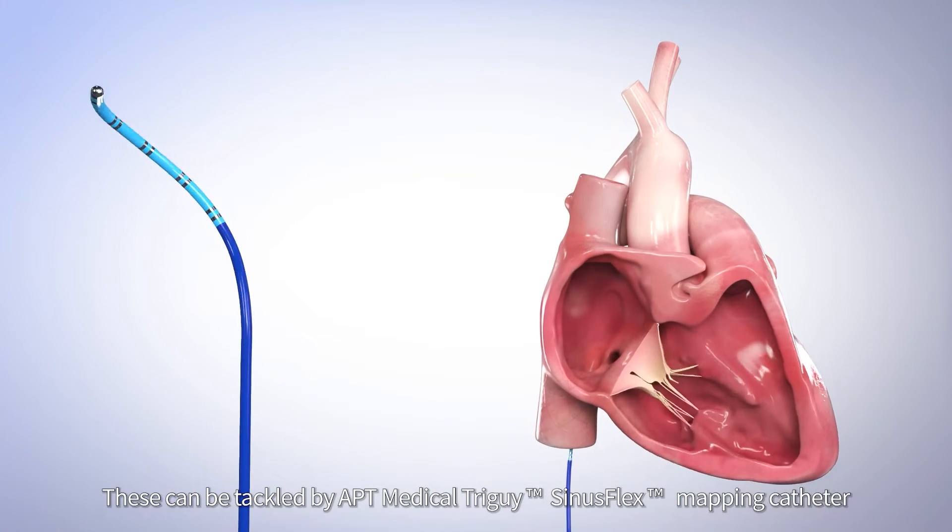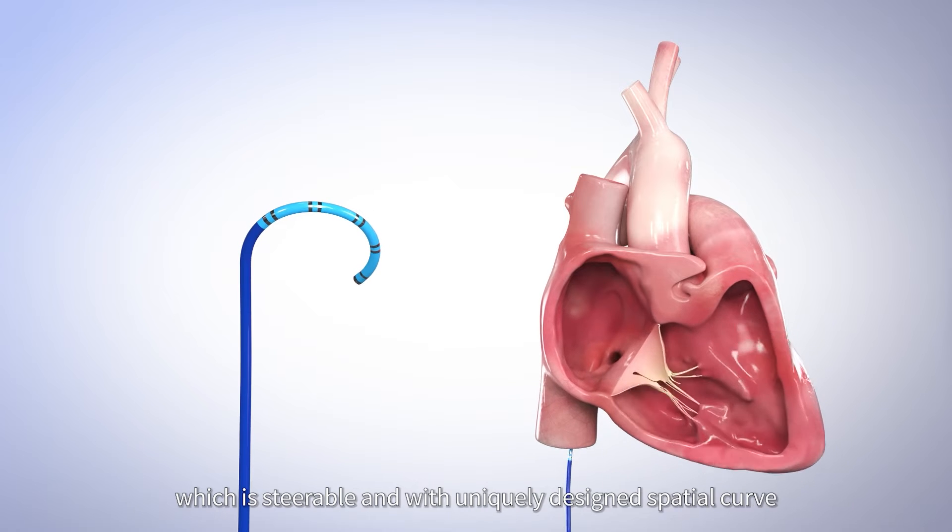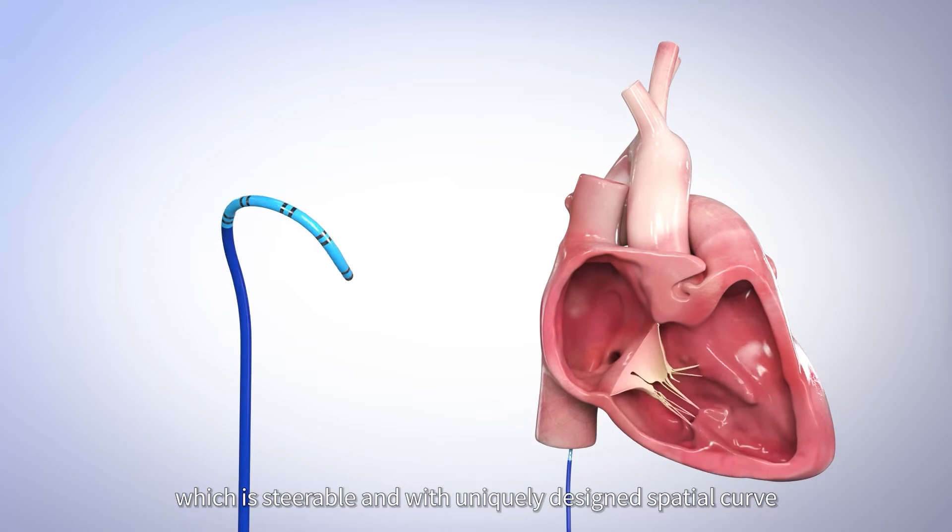These can be tackled by APT Medical Tri-Guy Sinus Flex Mapping Catheter, which is steerable and with a uniquely designed spatial curve.